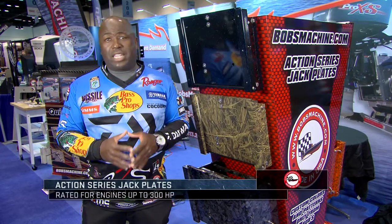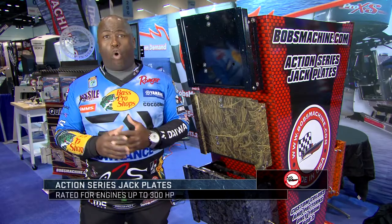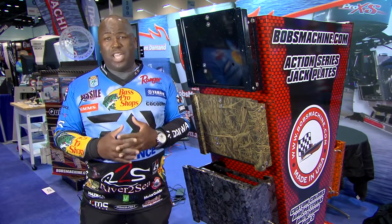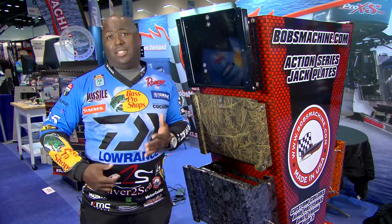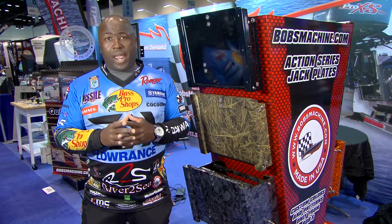It's the only jackplate that I will ever put on my boat for one reason — they are a leader in performance. These guys make jackplates for the offshore racers. And putting one on my bass boat, we're never going to have any issues. I'm talking about running at 70 miles an hour and I can jack this thing up with my 250 horsepower. You can't do that with other brands.